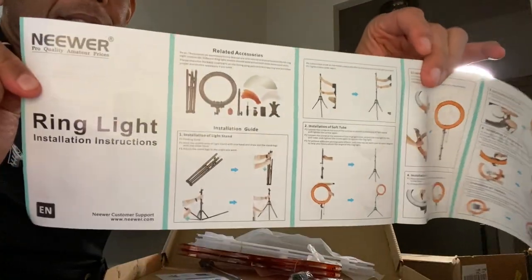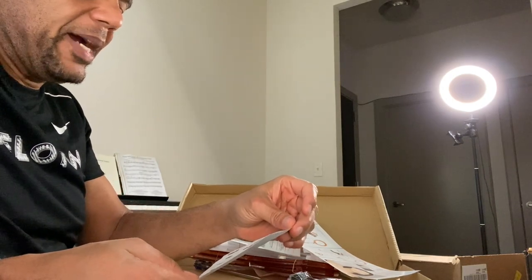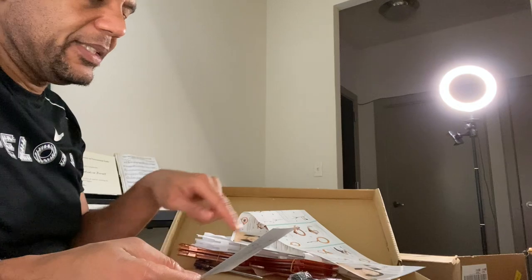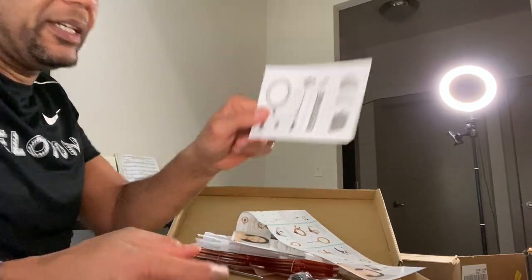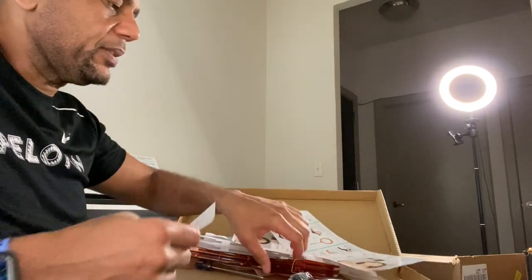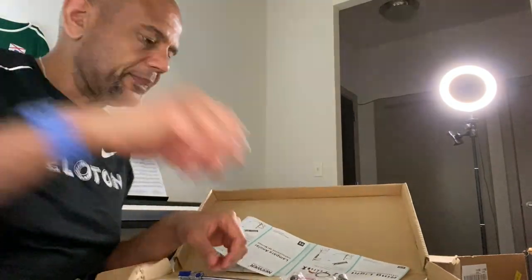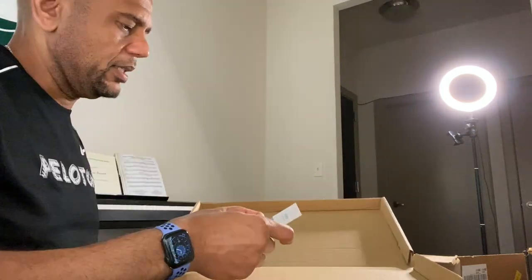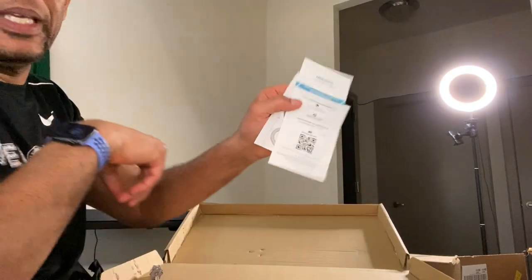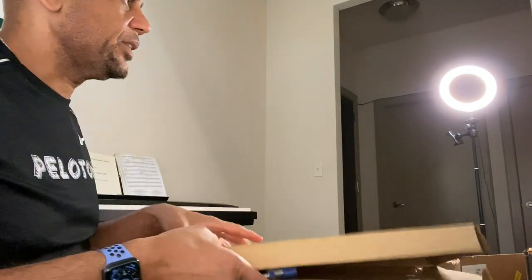The instructions show everything that should be in the box: the stand, power adapter, color covers, carrying case, camera mounting bracket, and phone mount. There's also a QR code card so you can scan it to contact customer service if needed.